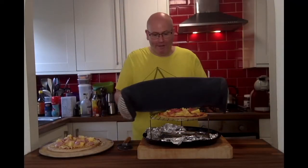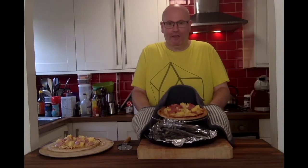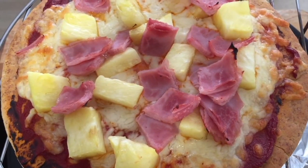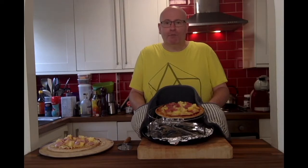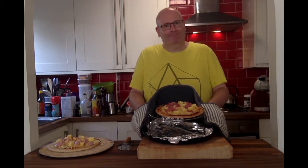Wow, it has turned out absolutely fantastic, and in just 10 minutes. Pizza is really simple to make for a quick lunch or dinner — so yeah, have a go. Don't forget to subscribe.